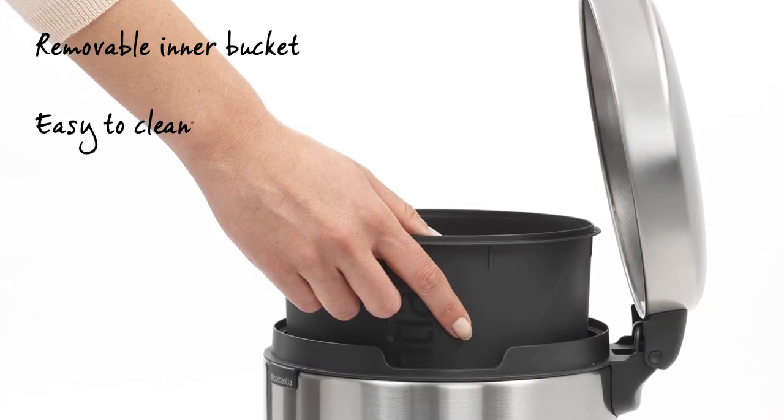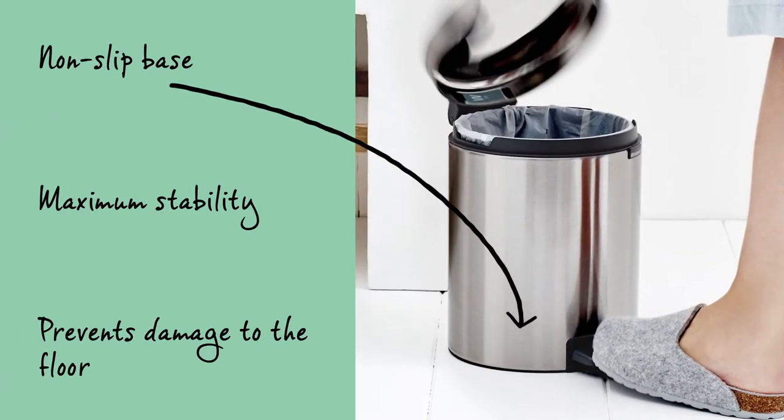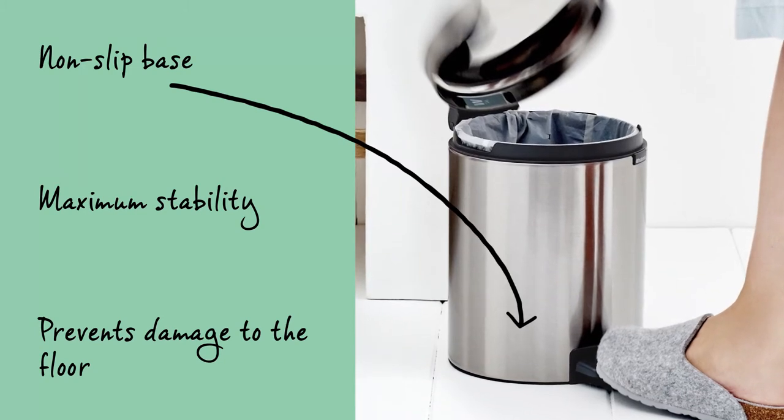The removable plastic inner bucket is easy to clean. The non-slip base provides maximum stability and prevents damage to the floor.